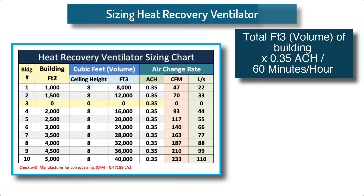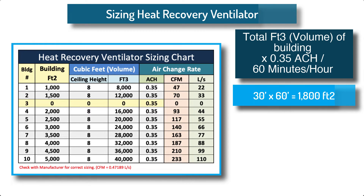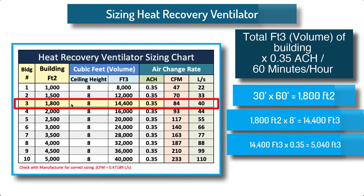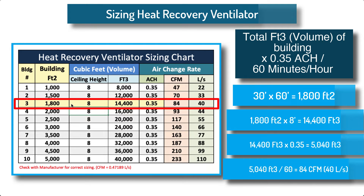Example: A 30-foot by 60-foot home — 1,800 square feet times an 8-foot ceiling equals 14,400 cubic feet. 14,400 cubic feet times 0.35 air changes per hour equals 5,040 cubic feet. 5,040 cubic feet divided by 60 minutes equals 84 CFM (40 liters per second).